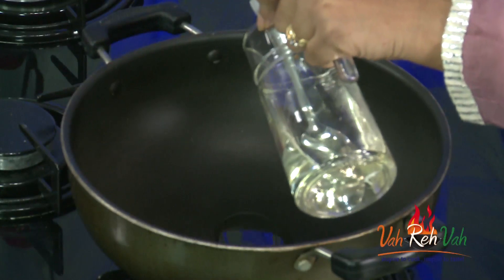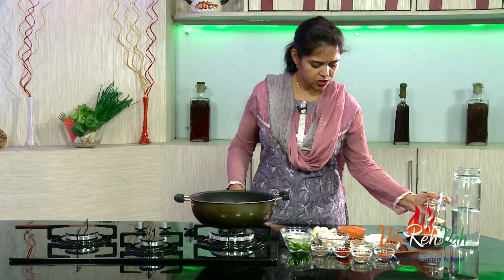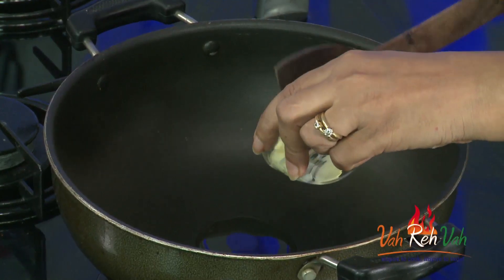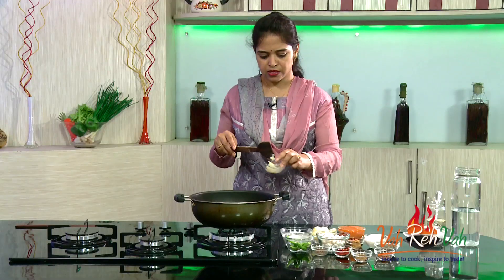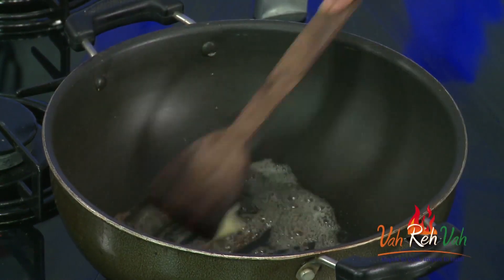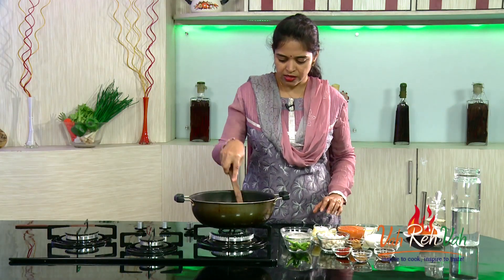To make the dish, we are going to add some oil and also very little butter — around 1 cube of butter. This is a makhani gravy so you need to add a little bit of butter. Add shahi jeera, and if you want you can add finely chopped onions and even tomato puree.